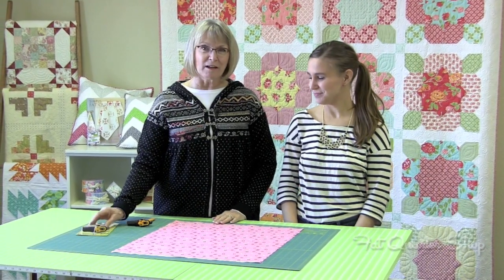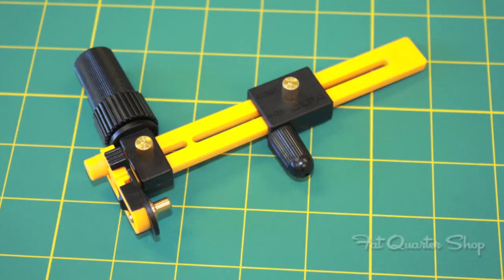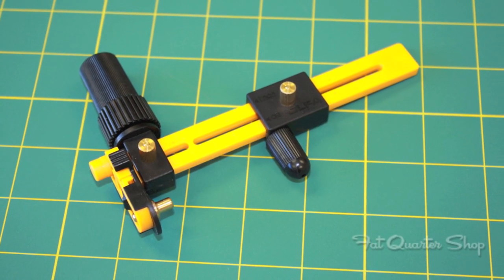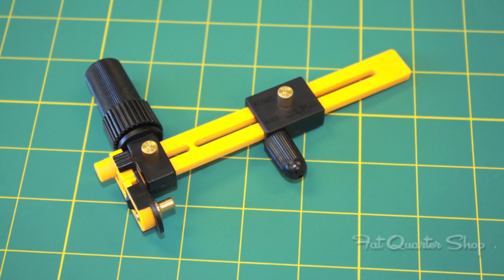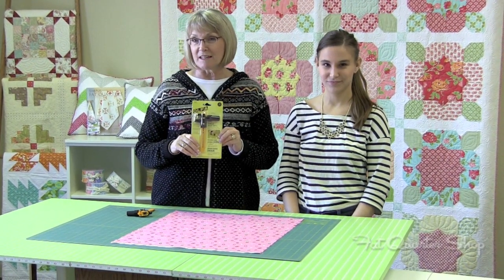We are going to talk today about the new item from Ulfa called the Circle Rotary Cutter. This is a really unique item that will cut the perfect circle every time. You can cut circles from one and a half inches all the way up to eight and three quarters.